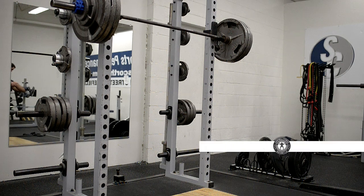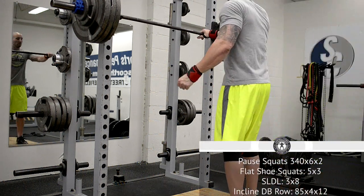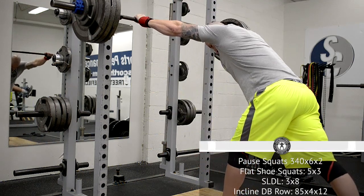Hey, what's up everybody, welcome back. Brandon again. You're watching the second half of works week, 11 weeks out from the New England Revolution. This is a squat day and the docket had pause squats for six sets of two at 340.